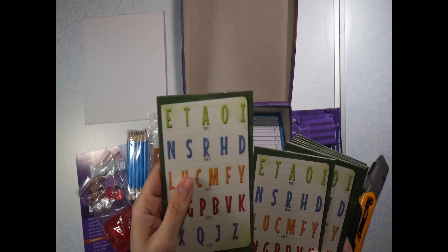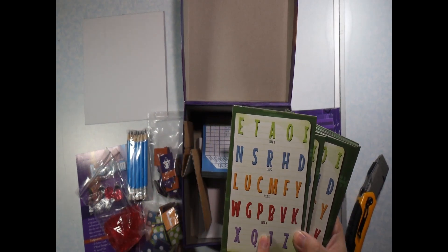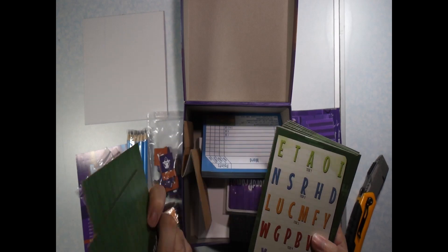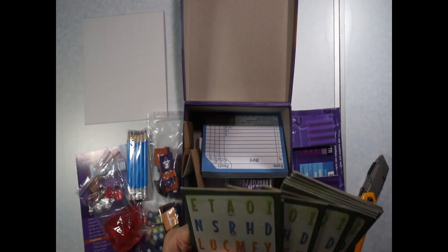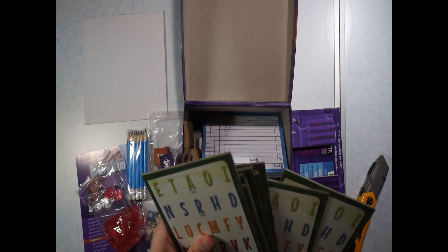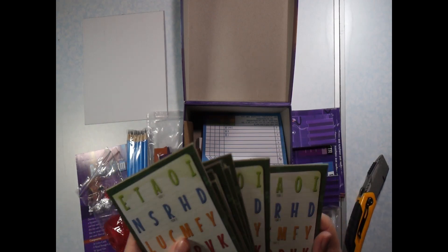Here we have letters that are separated by a tier. And it says that these are player boards — there are ten player boards. They're all exactly the same.